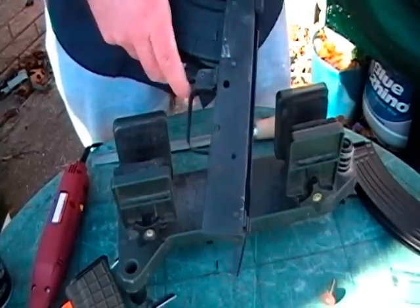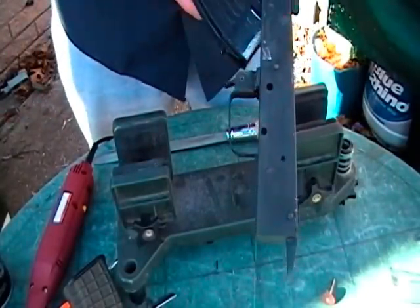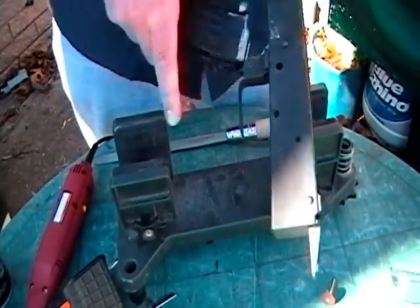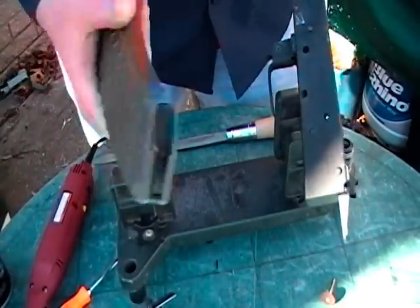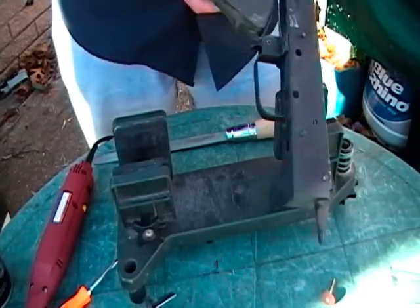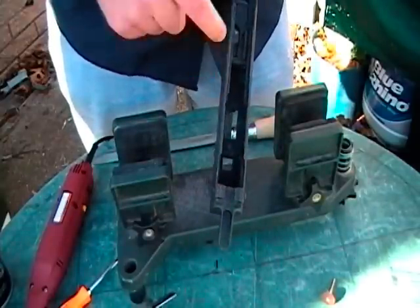It locks in there quite nicely. A Bulgarian commercial or surplus magazine also locks in — nice and tight, no wobble on either one. The only problem I'm having is with the KVAR or Arsenal magazines, which seems odd since it is a Bulgarian gun. These are from a Bulgarian Arsenal, and the magazine itself seems to be getting caught on the cross member of the receiver.